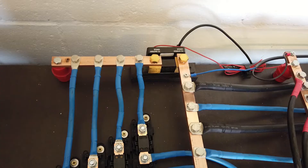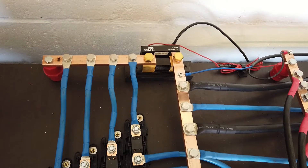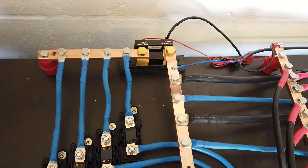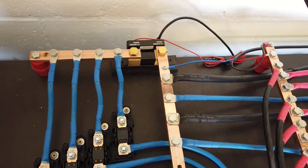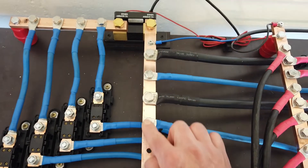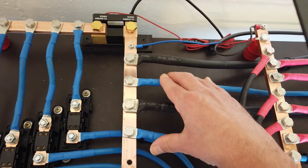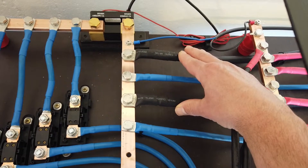I made a DIY setup. If I had chosen for a commercial version like the Victron Lynx it would have cost me at least 500 euros. Now it's 100 euros, so I saved up to 80%. After the shunt it's connected to a negative bus bar, and here I have the two cables from the chargers and the two larger cables that go to the inverter.